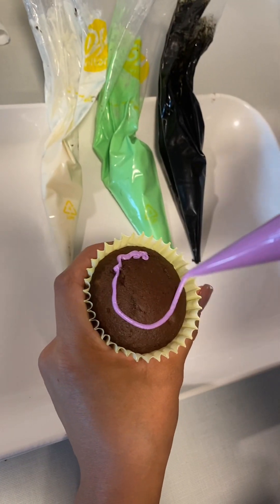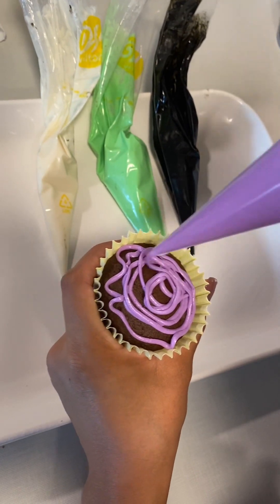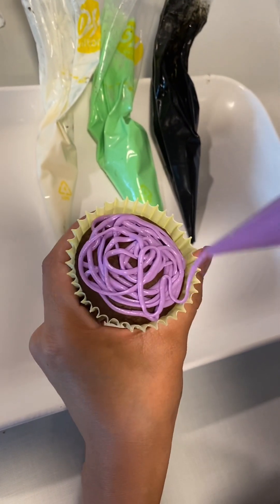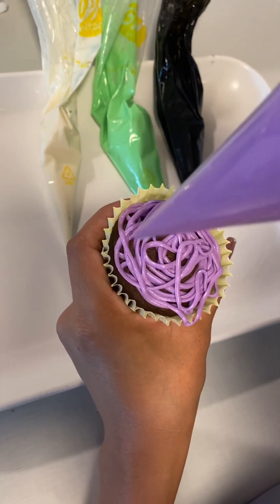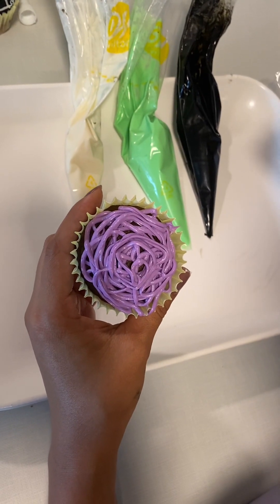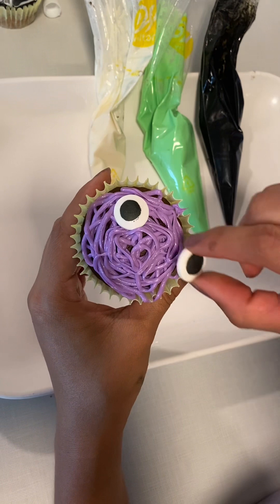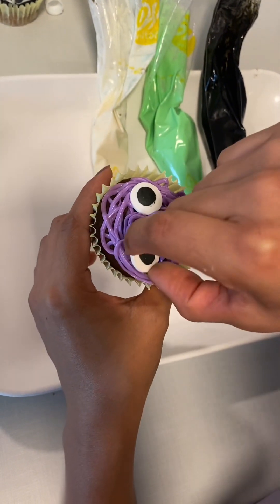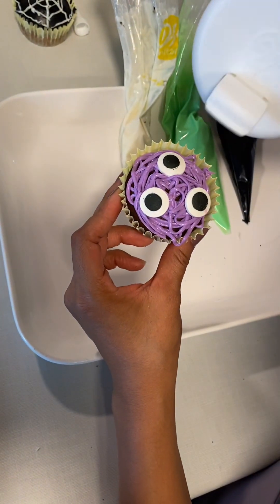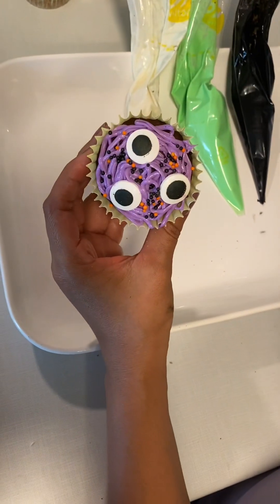For our third cupcake we decided to create a little monster, so we just made swirls everywhere — just press on the piping bag and let the frosting come out. Make swirls; the messier the better. We went ahead and added some eyes — you can place as many as you like, we went with three — and then some sprinkles. We added a little at first but then decided we wanted way more, so that's completely up to you.